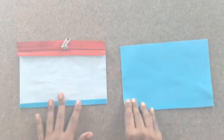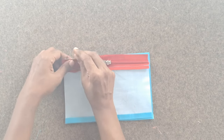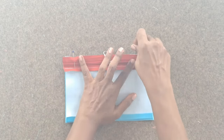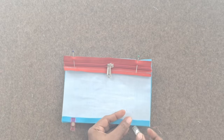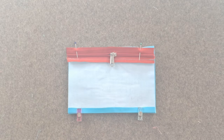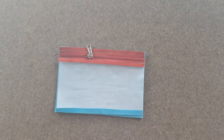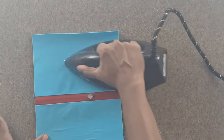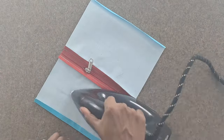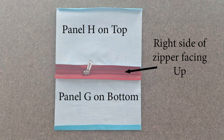Take the lining zipper pocket outer panel H with right side facing up. Place panel G on top of panel H, right sides together, aligning the top unfolded long edge of piece H with the unsewn edge of the zipper tape. Also match the side and bottom edges. Sew the aligned edge with a quarter inch seam allowance. Open and unfold the panels G and H away from each other and press the seam towards the wrong side of piece H. The zipper is sandwiched in between piece G and H. Flip the zipper pocket piece so that the right side of the zipper is facing up, with panel H to the top and panel G to the bottom.